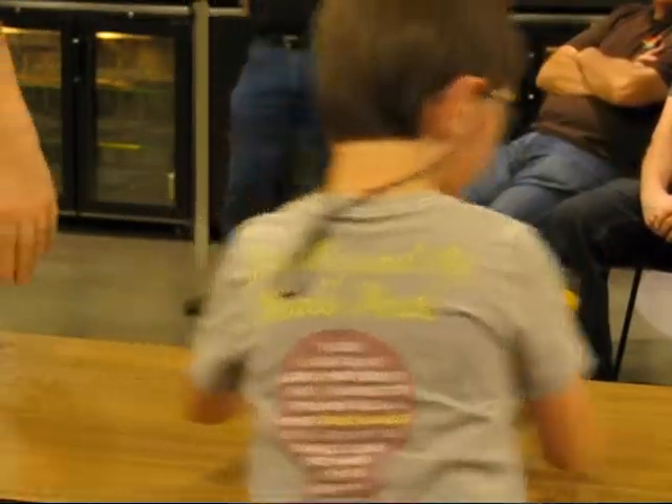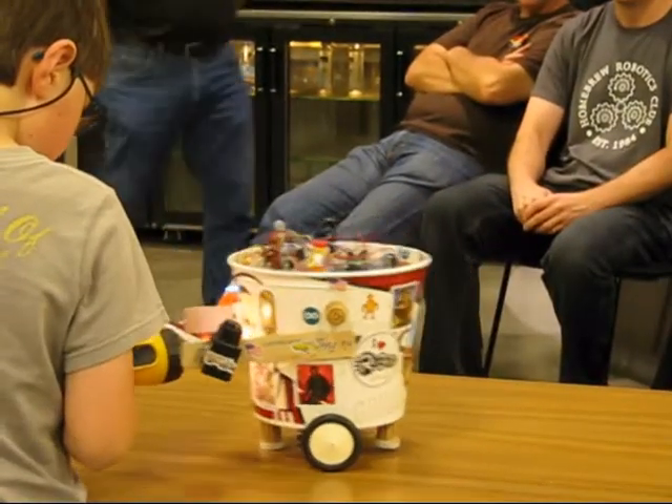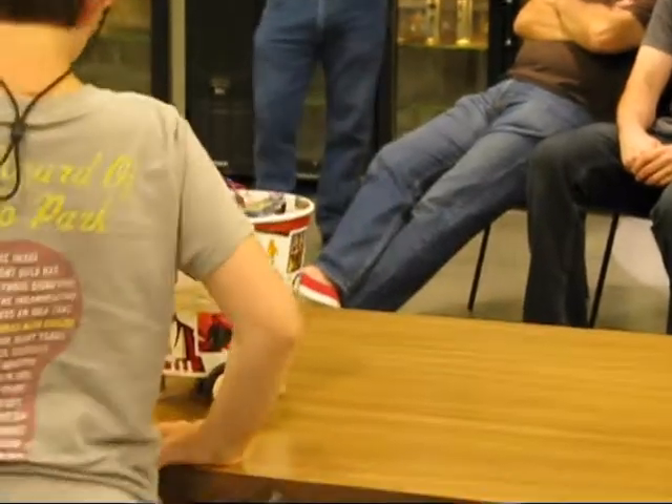It doesn't really have one. It's a KFC chicken pot. You didn't name it, right, honey? Yeah, I did. You did name it. I'm going to turn this way. KFC robot.